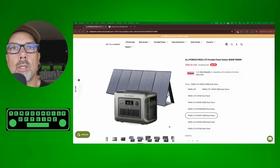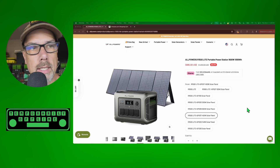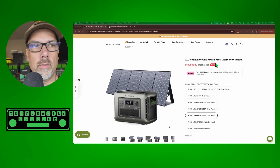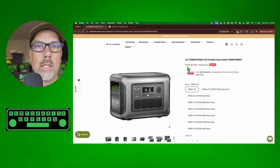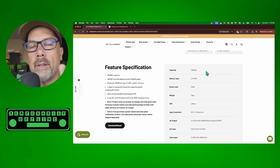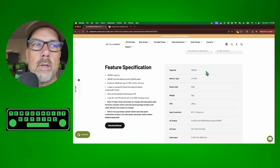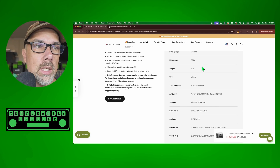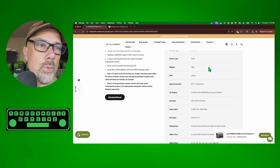So let's talk about what you get. The R1500 Light paired with the SP037 solar panel comes in at $895 as a portable solar generator bundle. The R1500 Light by itself is $449. Key specs: 1056 watt-hours, 36-volt LiFePO4 battery pack. It's pretty quiet at 35 dB, and weighs 15 kilograms — that's 33 pounds.